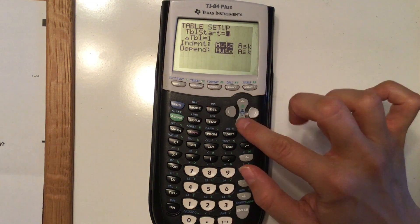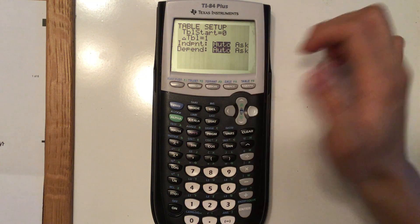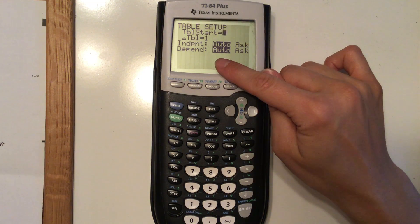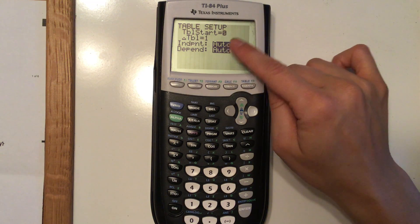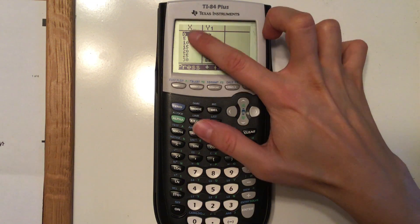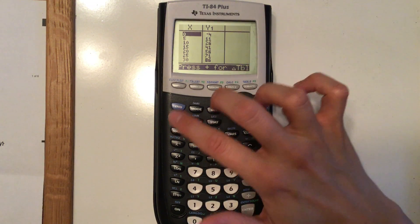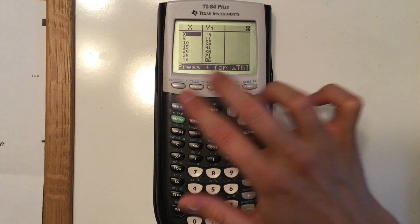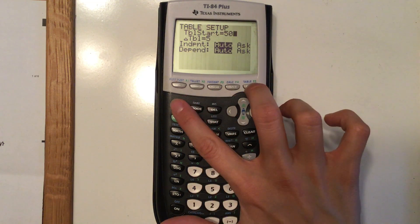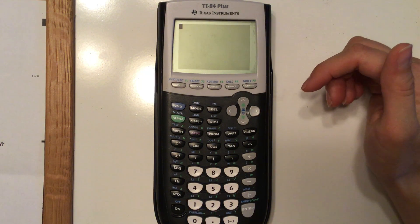You can also change where your table starts. Here it will start at zero, and the delta (change) in the table is one. The independent variable is x and the dependent is y — leaving those on auto is fine. If I change the delta to five and go to my table, the x's go up by five. You can also set the start to a specific number like 50 so you don't have to scroll to find it.